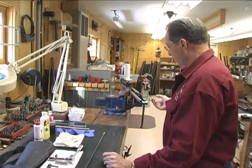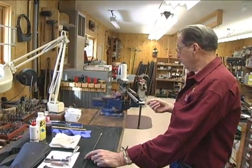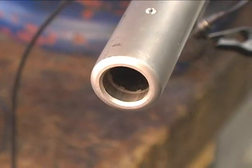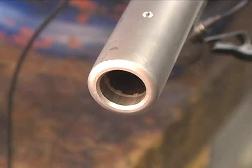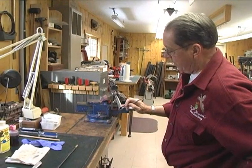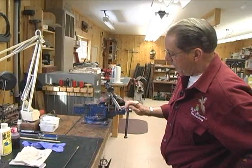On muzzle loaders as well as on centerfire rifles, if you can clean them from the breech, that's ideal. But if you have a barrel that is set with a ball starter crown, which is recessed, then you can clean from the muzzle without the danger of damaging the crown.